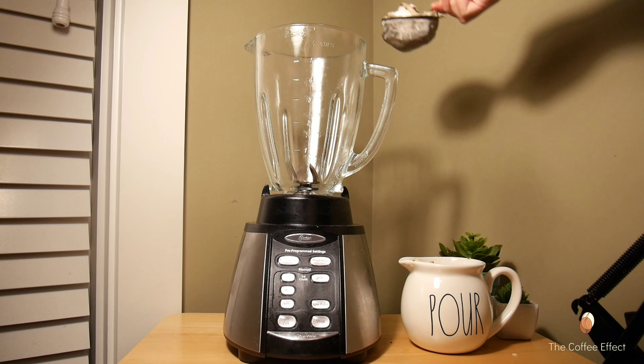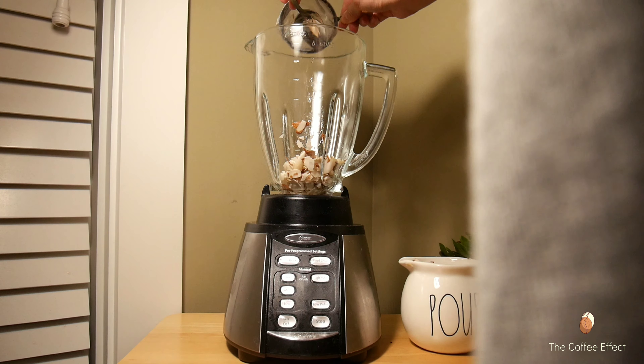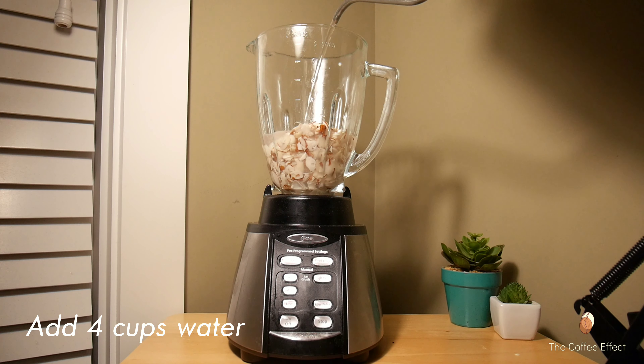I'm going to go to the next video. We have a bit of fresh water.